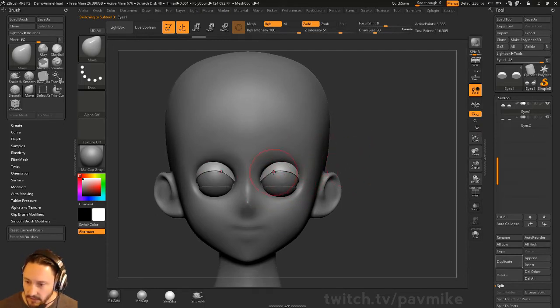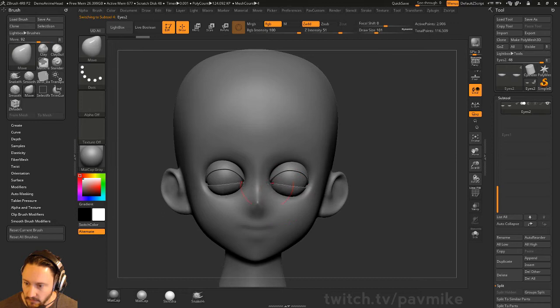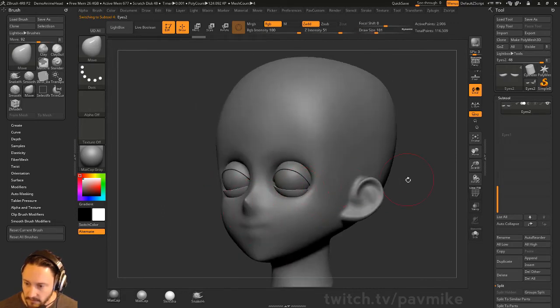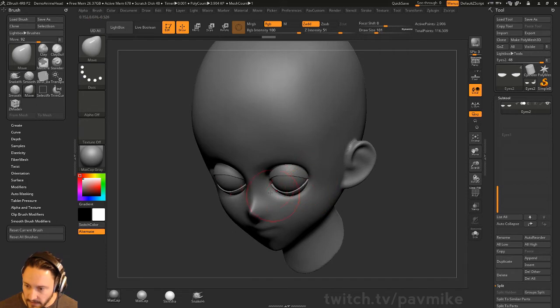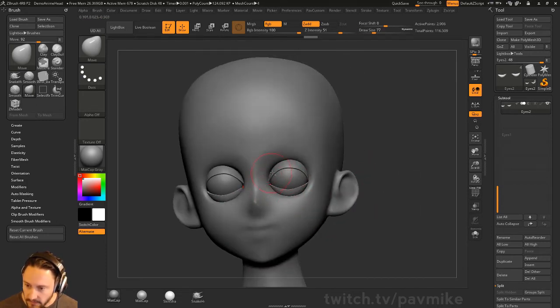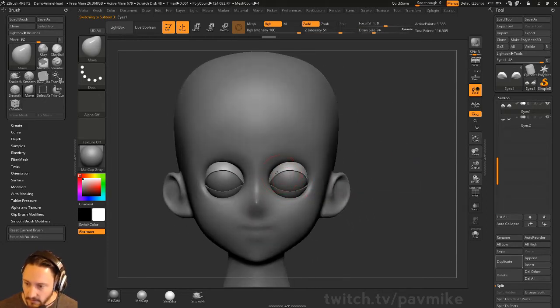I'll just start positioning this eyelid. For the lower eyelid, same thing — just go into the move brush and we'll start moving this around. I'm going to DynaMesh all this together. This is just an easy way instead of going in with the clay brush and building all this up — it's a bit more of an easy way to bring in primitives and get your base shapes going in a more controlled manner.